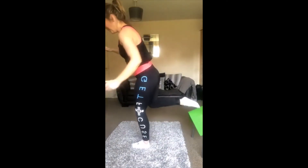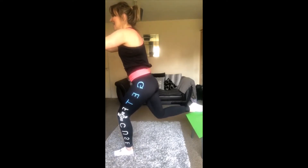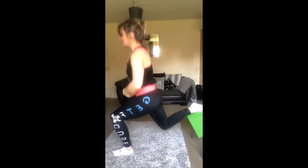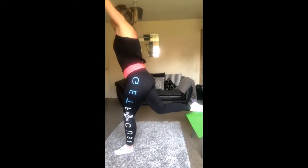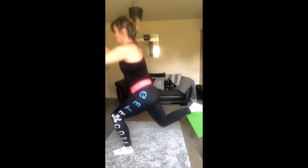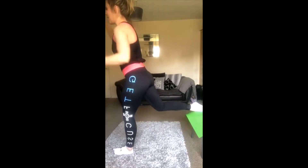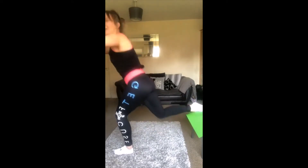Now we're going to go to the other side — same thing, 40 seconds. Core tight guys, tight tight tight tummy, keep that core tight — it helps you to balance. If you focus on a spot in front of you that will also help. Keep going, keep pushing through it, don't give up. 10 seconds — stick with it, the second you start feeling that burn that's what is working. And rest! Legs should be on fire and we're only on our third or fourth exercise. Well done!